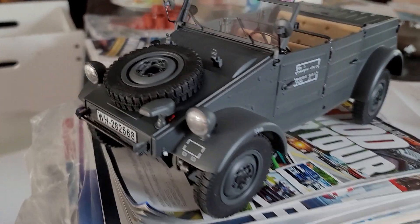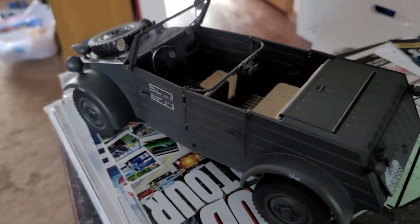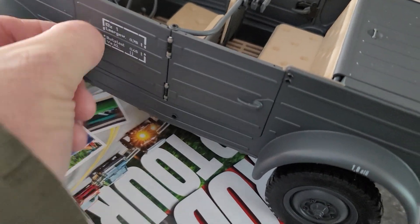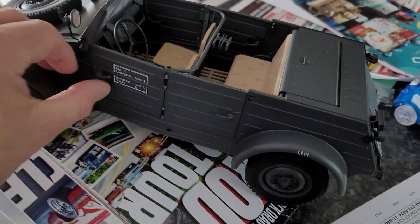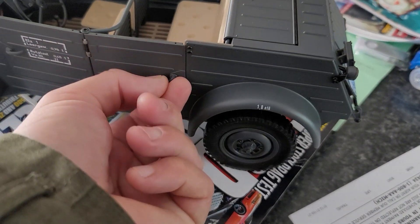This is my Rock Hobby Kubel Wagon remote control car. It's got a lot of detail to it. For example, the doors actually open and close with the handle — you move the handle down and the door opens. Same for the rear: move the door handle down and it opens.